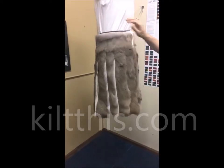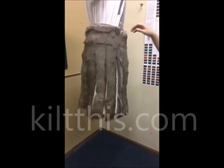This is what it looks like with no front panel.